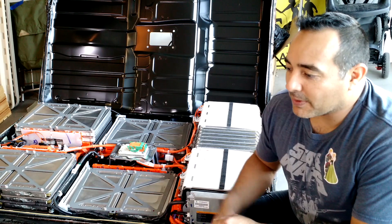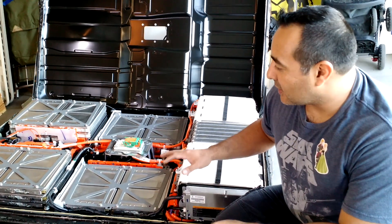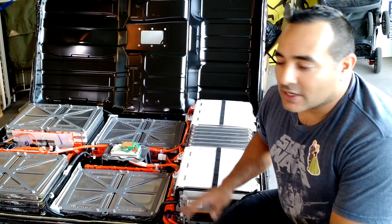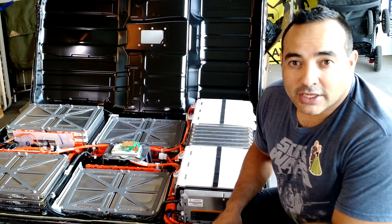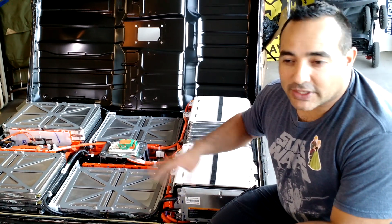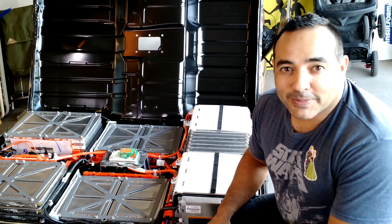So the next part — I'm going to be wrapping my tools with tape, just to be sure we don't accidentally drop a tool in there and short some of this stuff out. Most of the cells are very well protected with this bright orange plastic covering, so we should be pretty safe. I've seen a couple videos on how to take this apart, so we're going to give it a go. This is part one.